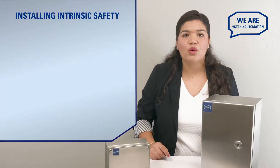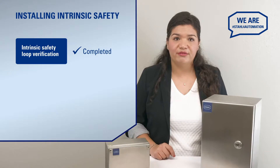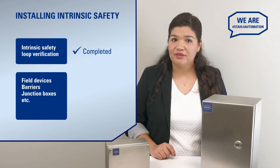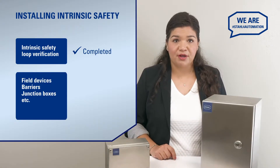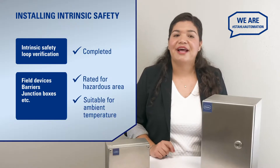For this video we will assume that you have already completed your intrinsically safe loop verification and that all your field devices, barriers, junction boxes, etc. are appropriate for your hazardous locations and their ambient temperatures.